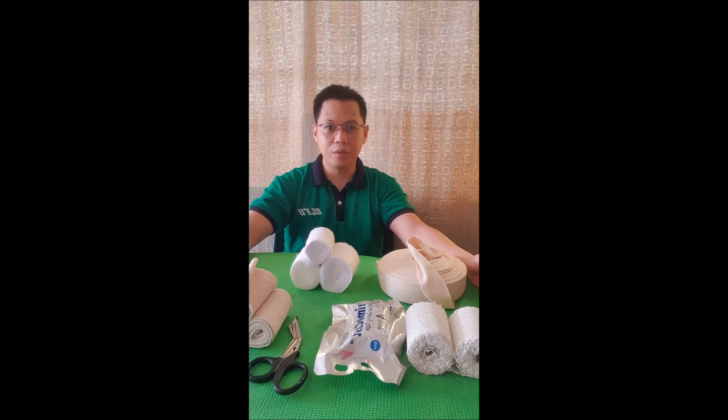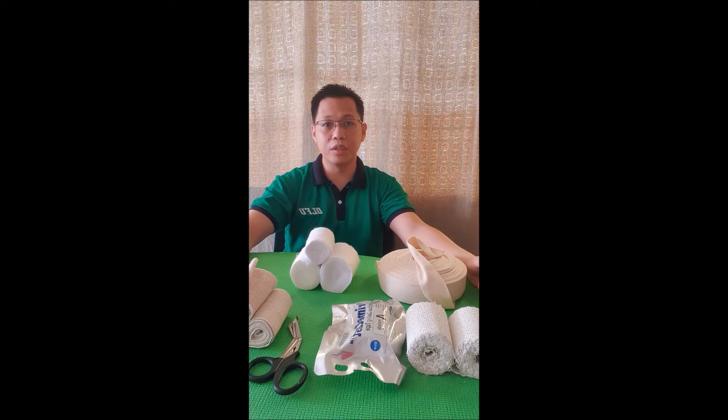Good day. Today we will be demonstrating the proper way of application of a long arm posterior mold. A long arm posterior mold will be very useful in certain situations, like when you are about to transport the patient to a hospital facility, or when you are awaiting definitive treatment for the patient. This is a temporary immobilization.